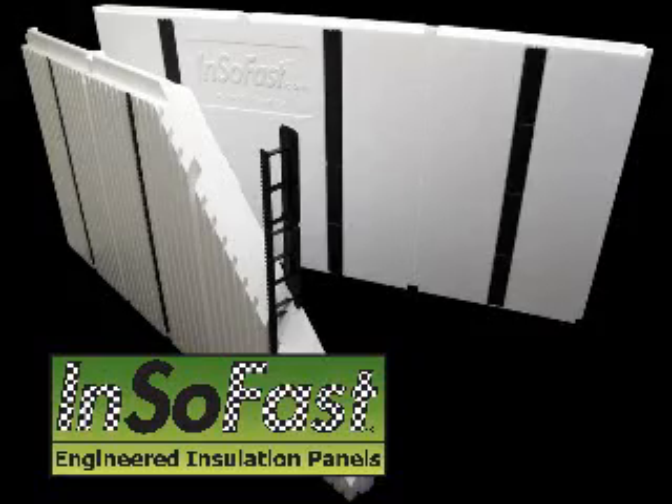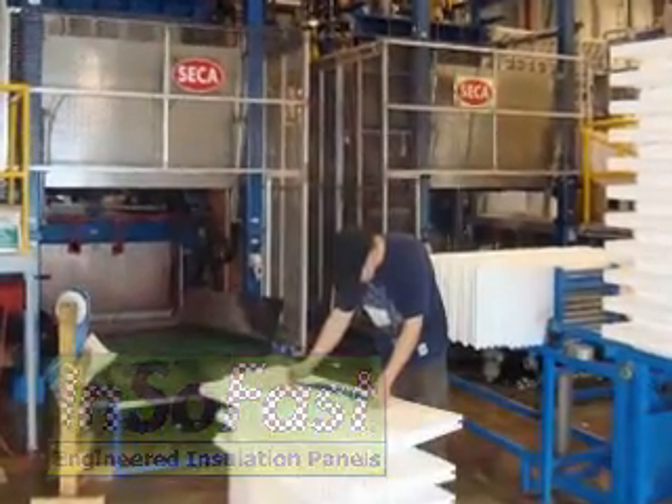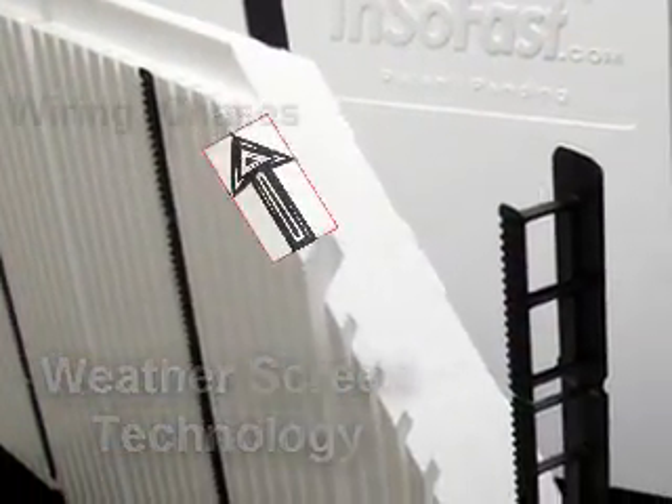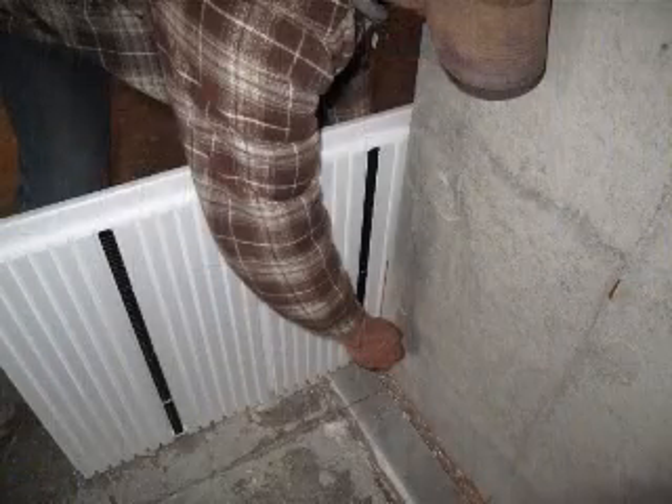Insafast Engineered Insulation is a precision molded pre-assembled continuous insulation panel embedded with weather screen technology, insulated attachment studs, and wiring chases. These features provide the building envelope with a complete interlocking weather-resistant barrier that is so advanced it is simple to install.